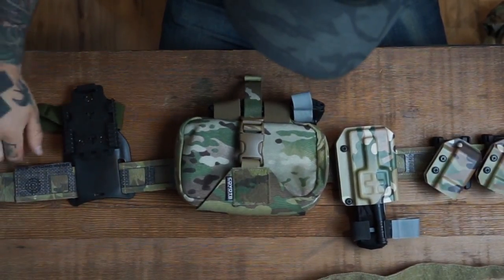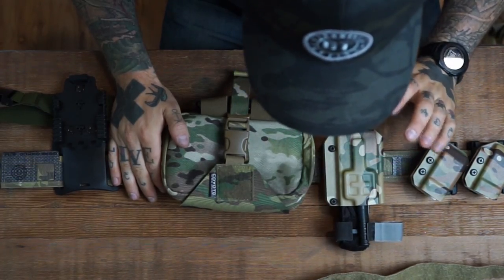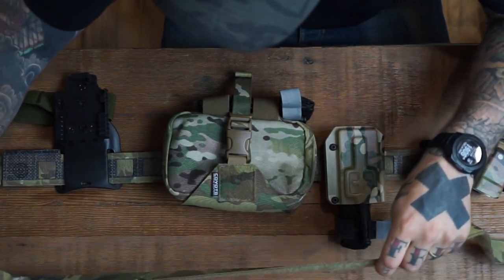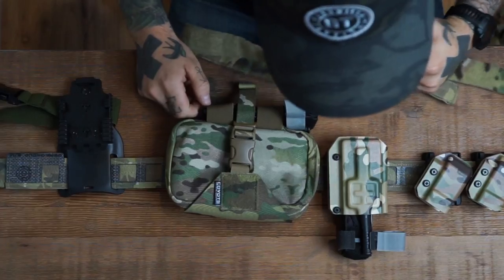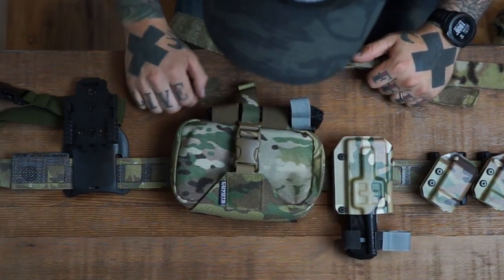Both belts have super good construction and I don't think you can go wrong with either. You'll be stoked to have either one — both perform great. I run both side-by-side and I don't have a favorite. Each one has little things I like about it more than the other, but that's just kind of how kit goes. I love both belts almost equally.